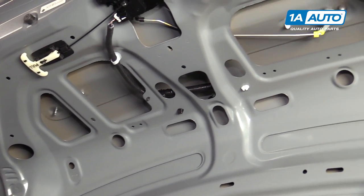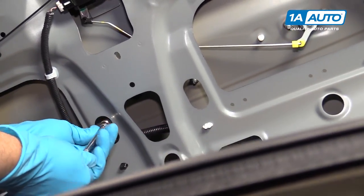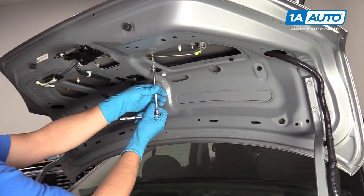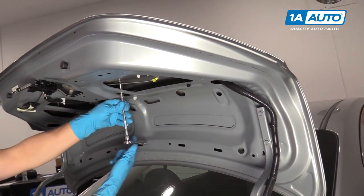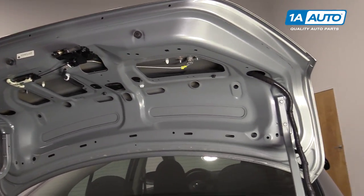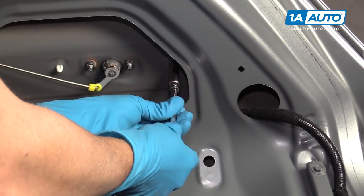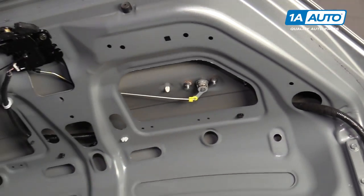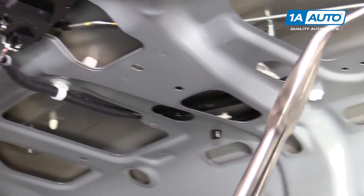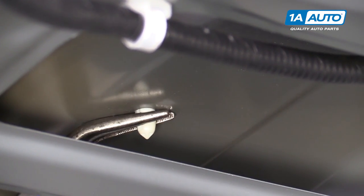Pull that one out. And then this last one over here. There are these little white clips right here and another one right here. I'll use some needle nose pliers and squeeze them while I pull up on the trim piece on the outside.